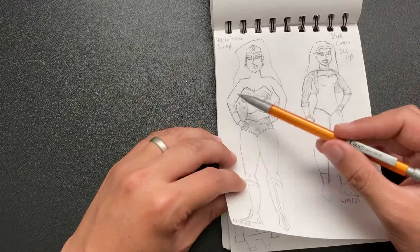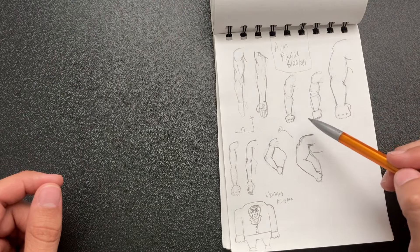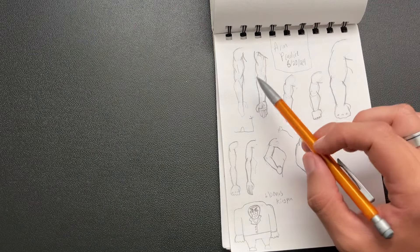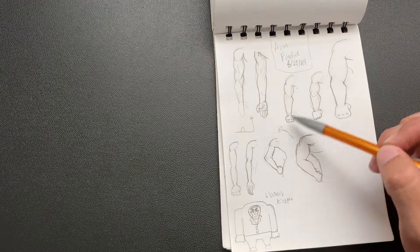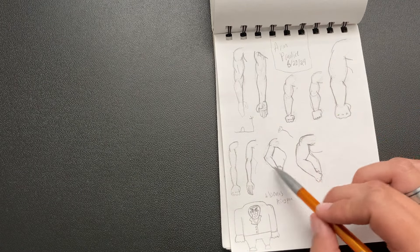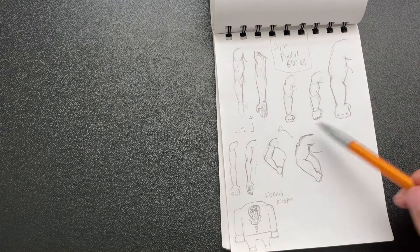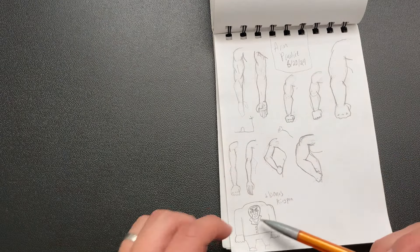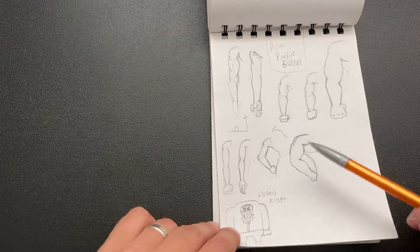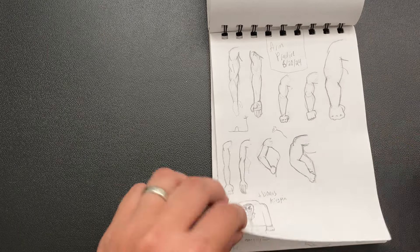I need to do arm practice because I got that arm all janky. I practiced some arms and most of these are not super great, but the tutorial I followed was helpful — it helped me know to stagger the arms rather than make them like equal tubes. This one especially is a really good arm drawing, and this one's pretty good for a muscular guy. I also drew Kingpin because we watched Into the Spider-Verse. I think this is the best one that turned out well, but most of the rest are just okay.